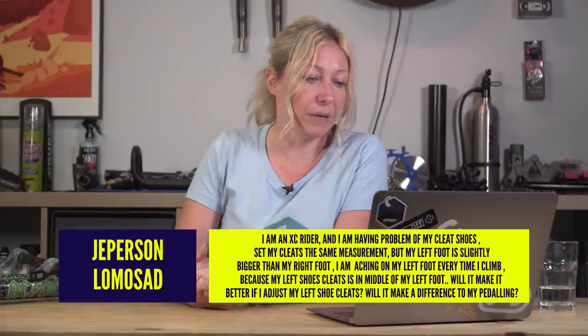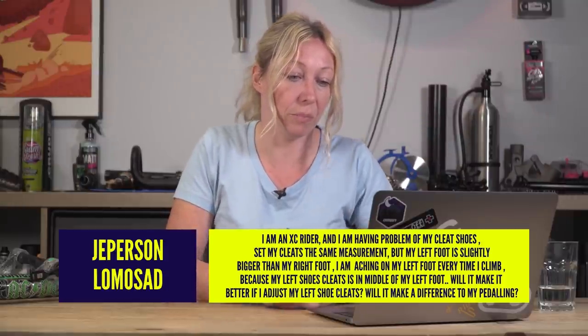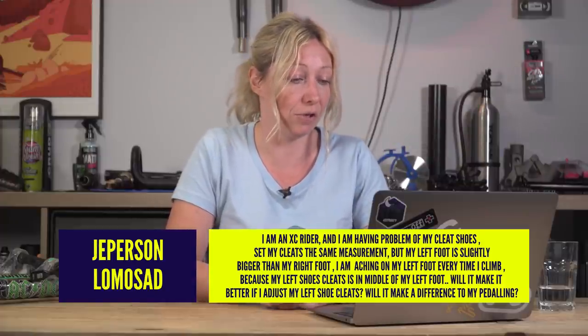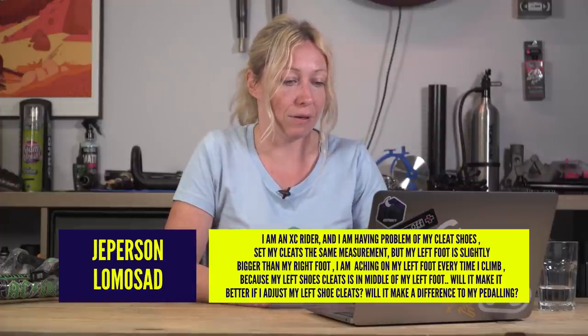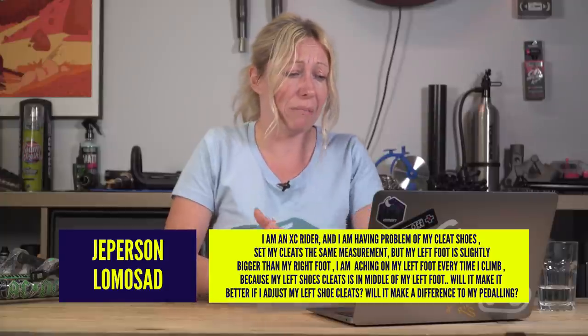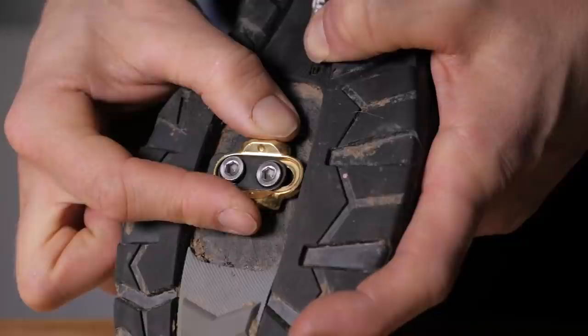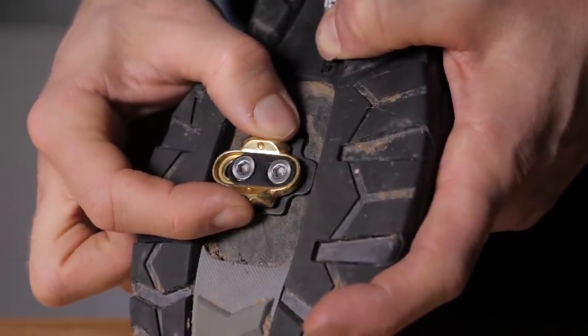Jeeperson Lemosad asks: I am an XC rider and I am having problems with my cleat shoes. I set my cleats the same measurement, but my left foot is slightly bigger than my right foot. I am aching on my left foot every time I climb. Perhaps my left shoe cleat is in the middle of my left foot — will it make it better if I adjust my left shoe cleats? Possibly. If you're getting pains, then something's wrong. Try moving that cleat slightly, just a couple of millimeters at a time, see if it improves or gets worse, and just try to troubleshoot it yourself.